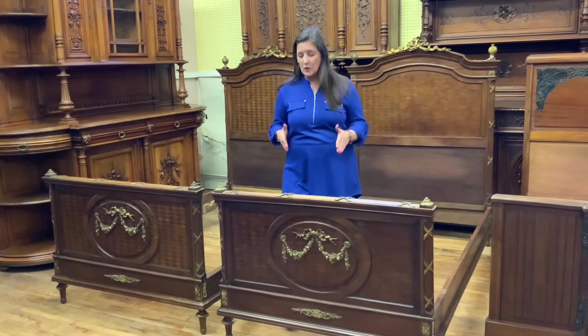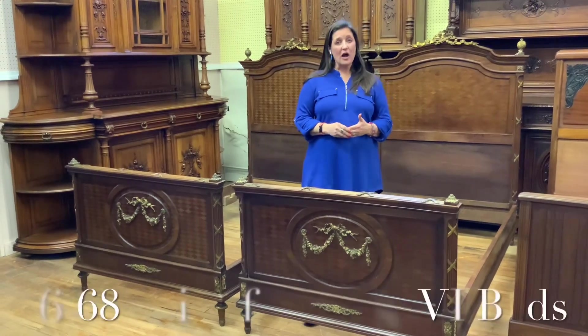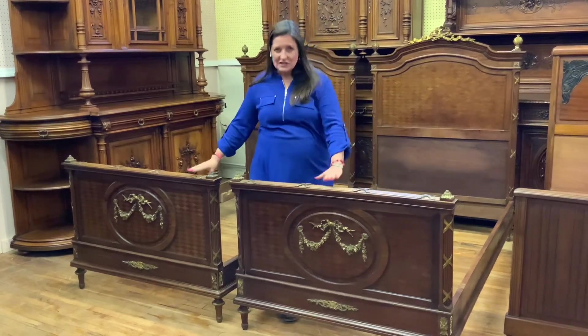Hi, I'm Amy at EuroLuxHome.com and I'd love to tell you about this charming pair of antique twin Louis XVI beds. They are our item number 26-68, and aren't they just sweet, just charming.